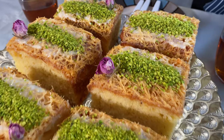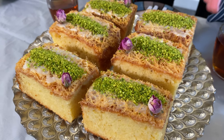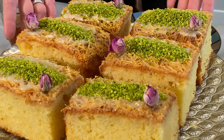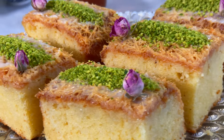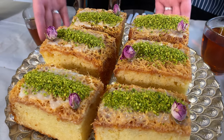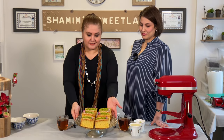We added the condensed milk on top while the cake was still warm, and now she's adding the pistachio on top. Wow — I have to try it! It looks fabulous. Here you have it — our baklava cake!